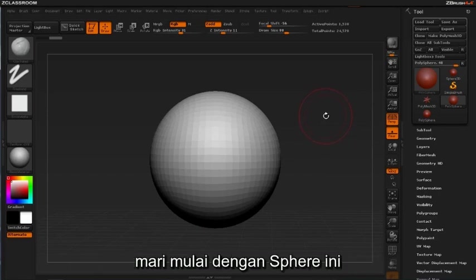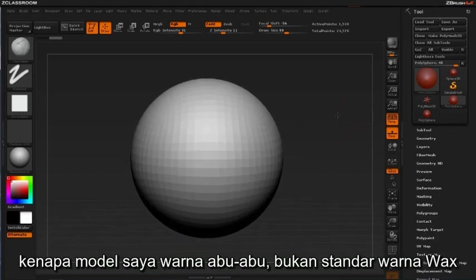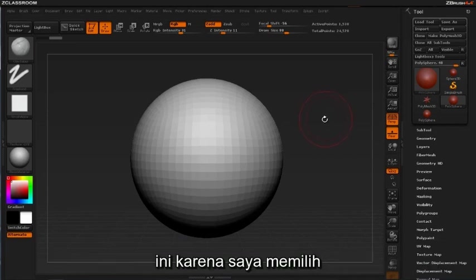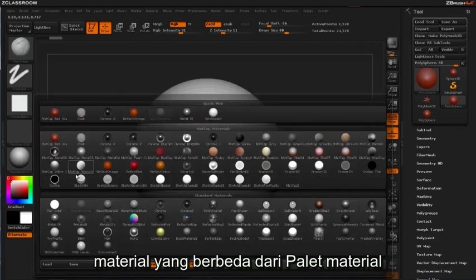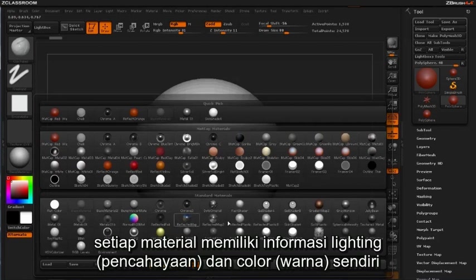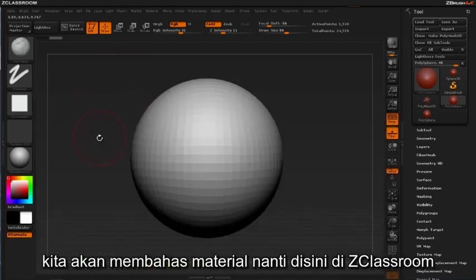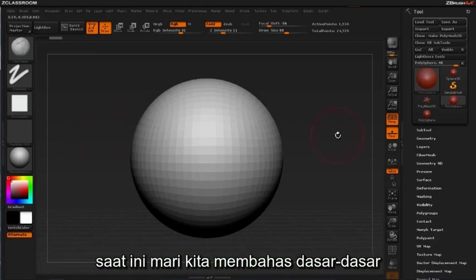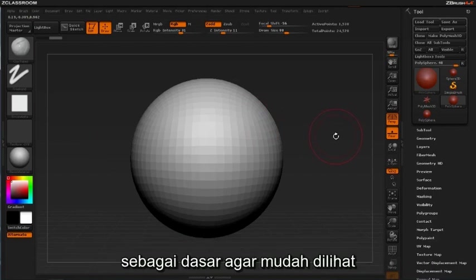Let's begin with this sphere. You're probably wondering why my model is gray and not the standard red wax color. This is the result of selecting a different material from the material palette. Each material has its own lighting and color information. We'll cover materials in another video tutorial here inside Z Classroom. For now it's important that we stick to the basics of adding color to your model using a standard shade of gray as a base for ease of display.